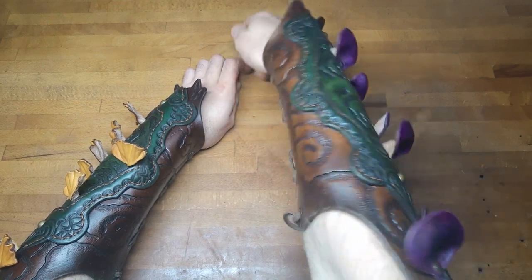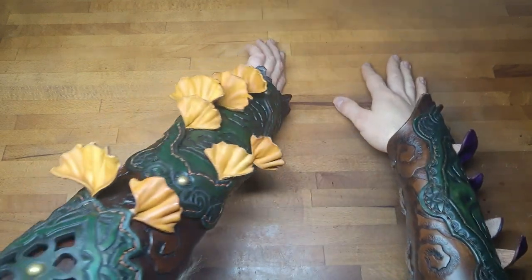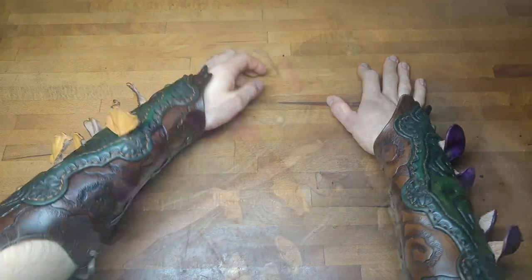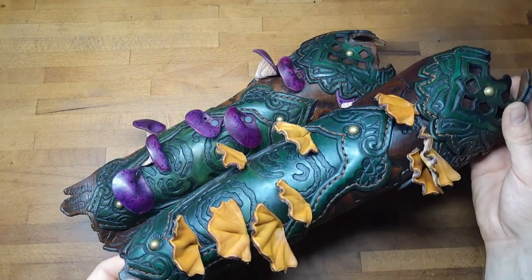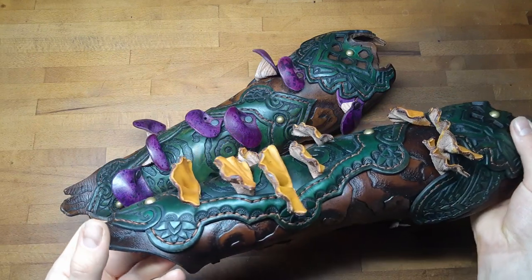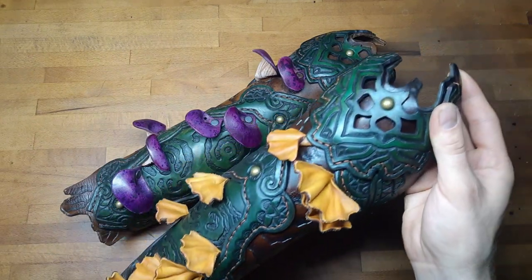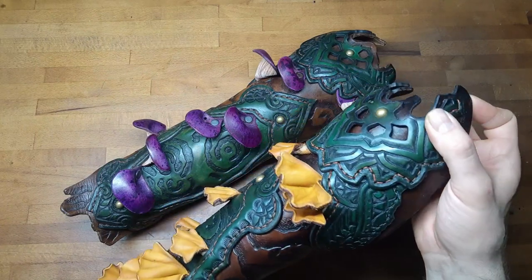And this is it — this is how you make these leather mushroom bracers. Be sure to let me know which type of mushrooms you like more. I hope you enjoyed this video. Check out my others as well as my shop link down below. See you guys next time — have a great day!